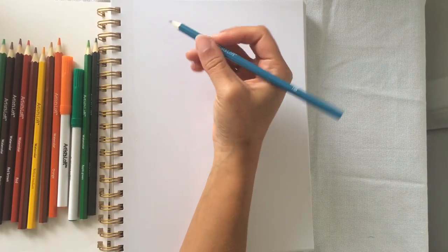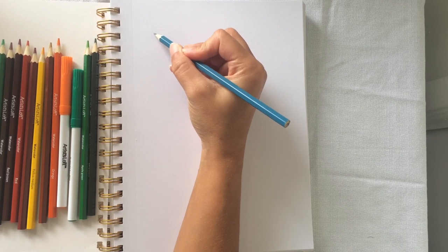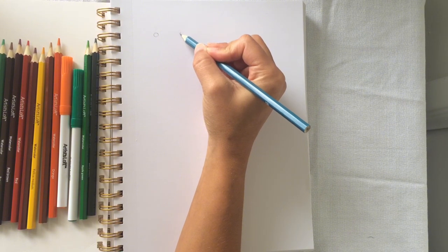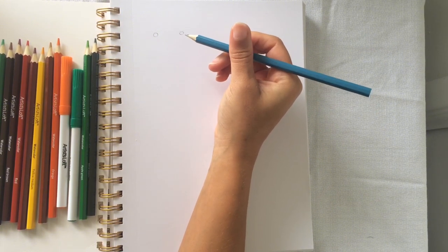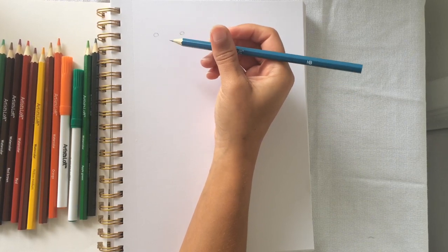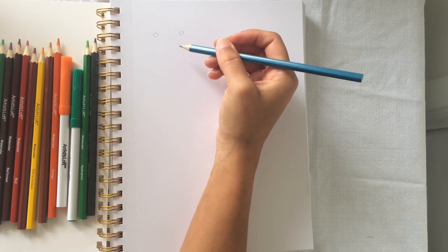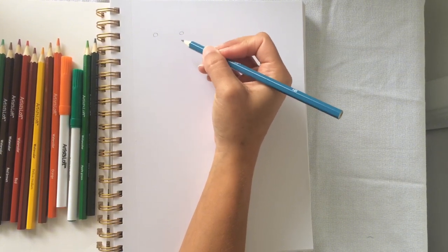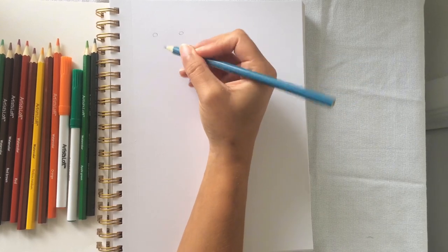I'm gonna use the HB sketching pencil. Oh wow — this pencil is actually really good. I think it's because I haven't used an actual sketching pencil before — I just used regular pencils for drawing. You can really feel the difference, because with regular pencils you have to apply a lot of pressure, but I didn't have to press hard at all.